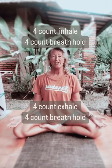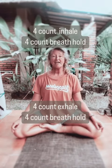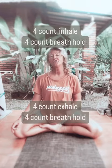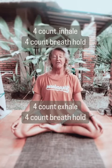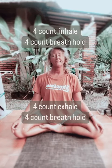Come and settle into your comfortable space. Start to connect with the breath, and I invite you to close your eyes if that feels comfortable for you. We're going to breathe in through the nose for a count of one, two, three, four.